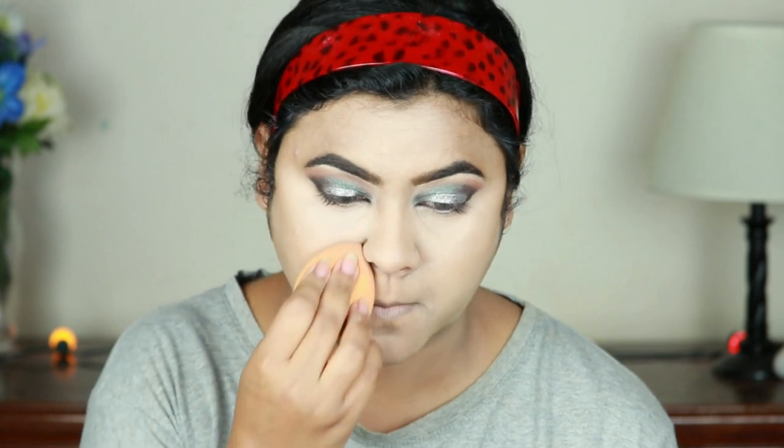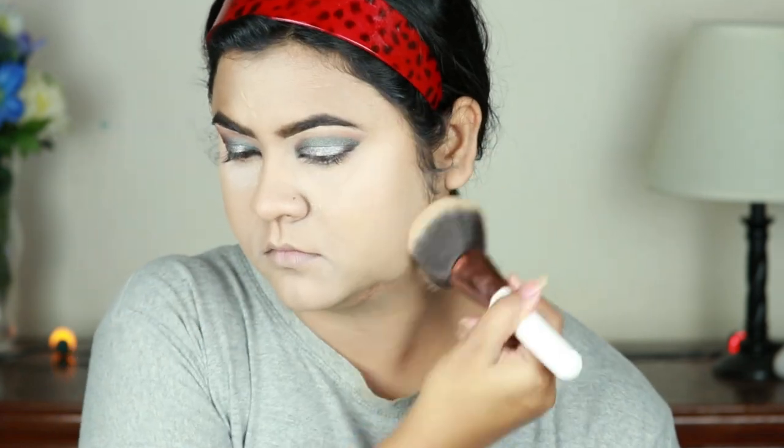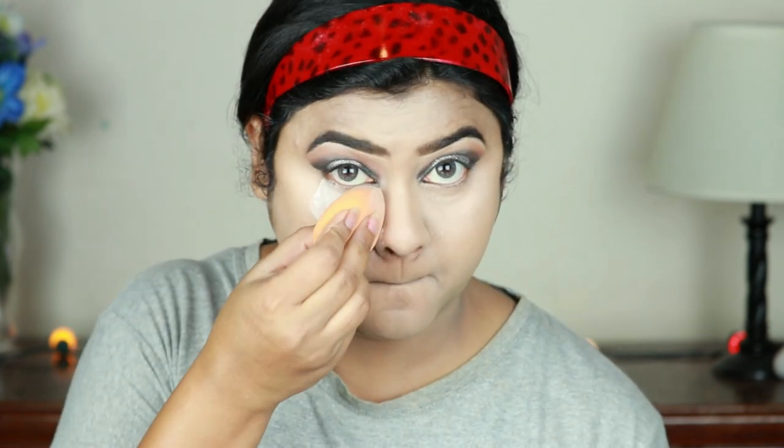I'm blending everything out using the same damp beauty sponge — just blend, blend, blend, because blending your highlighting concealer is really important. I'm setting my under eyes and smile lines using the same loose powder with the damp beauty sponge because I get creases in those areas pretty quickly. One thing I want to mention about this powder is that it gives tremendous flashback — I have two studio lights in front of me and you can totally see it; it instantly made my face look whitish. That's the only reason I could not include it in my February favorites video. I'm baking my under eyes and smile lines with the same powder, so if you want to use it, use it during daytime or whenever you know there will be no flash photography, because it sets your makeup beautifully.